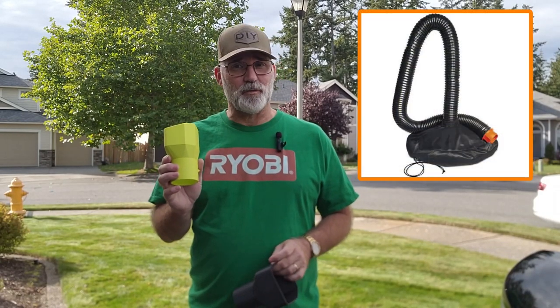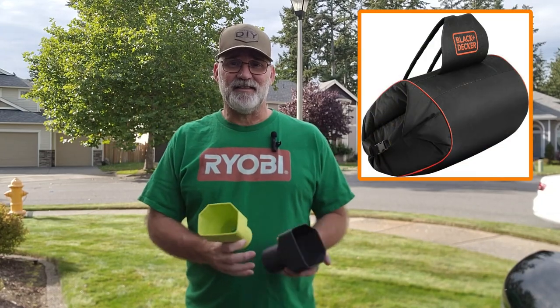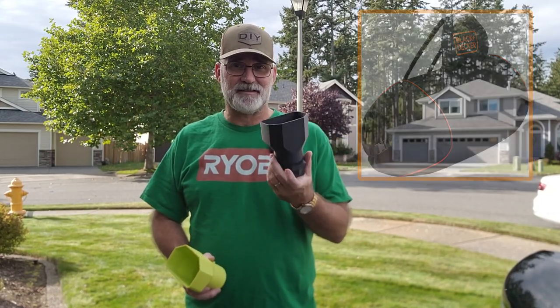So what I did in the past is I made adapters. I have this one here for the Works leaf collection system and this one for the Black & Decker backpack system.